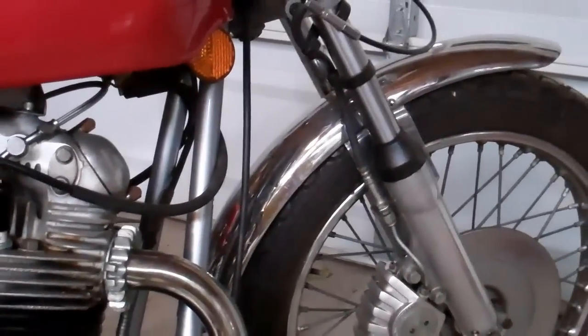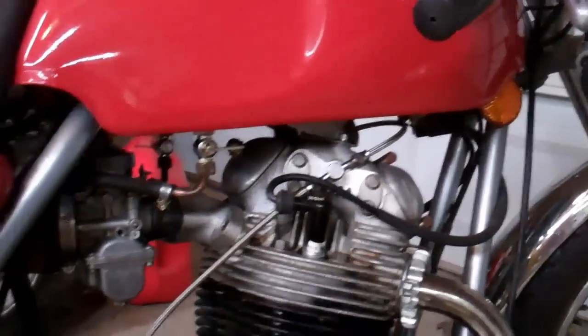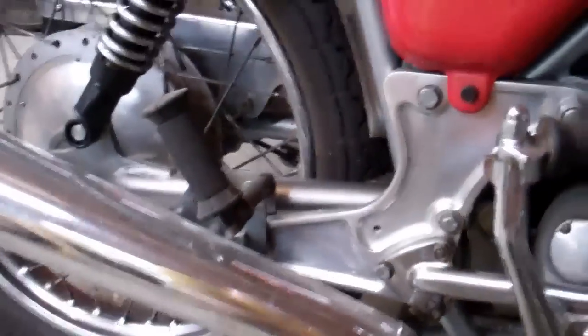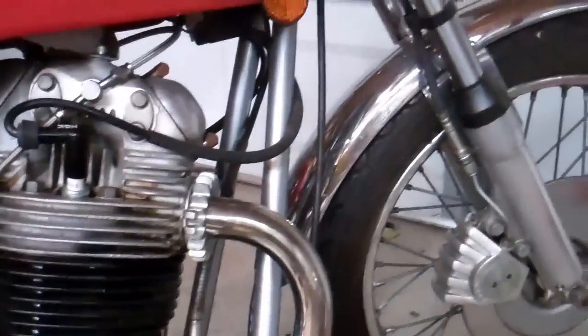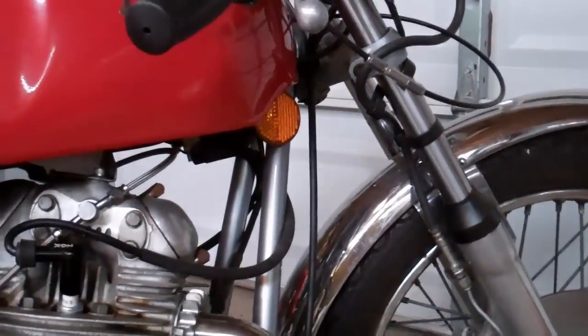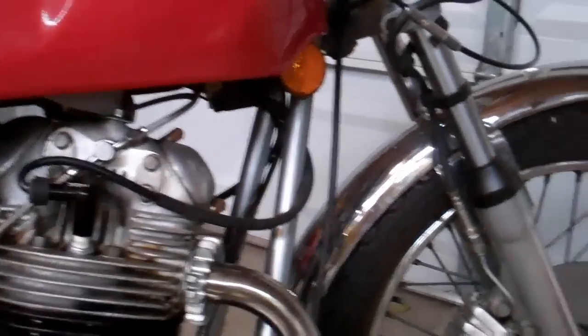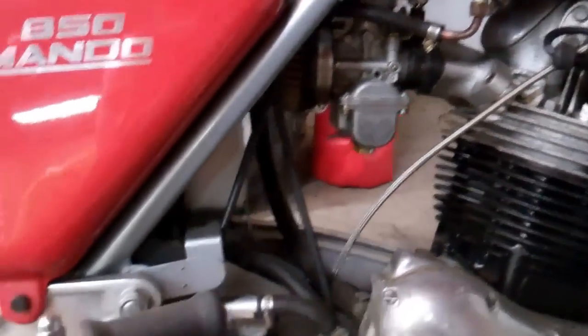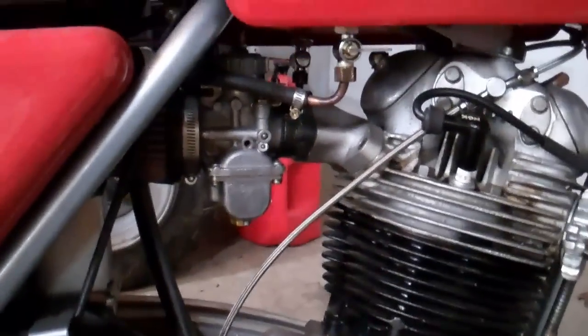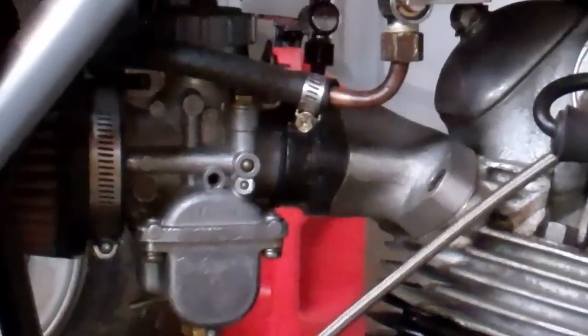I took a video maybe a month or so ago saying that I was going to be working on it. I've been really busy with work and this weekend my plan is to actually get it going. The question that I have for YouTube is, what carburetor would you suggest? On it currently, I have a single Makuni carburetor.